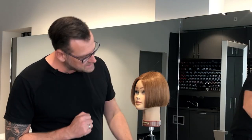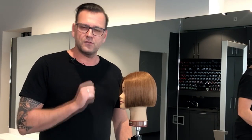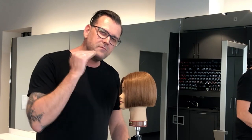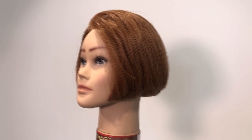The next step would be that I clean up the base length because you can see it's nice and horizontal but there are still some edges in it. To clean it up and make it very even and very sharp, I use some techniques and I want to show you this in the next video.